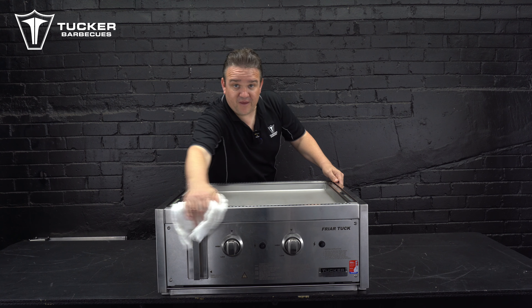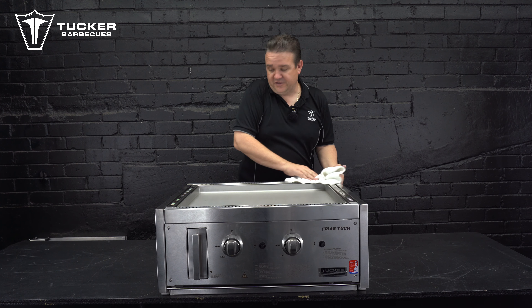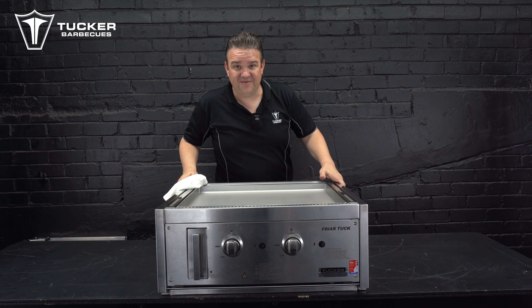Thank you for watching. I hope that this has been beneficial to you. Once again, thank you for purchasing Tucker Barbecues.